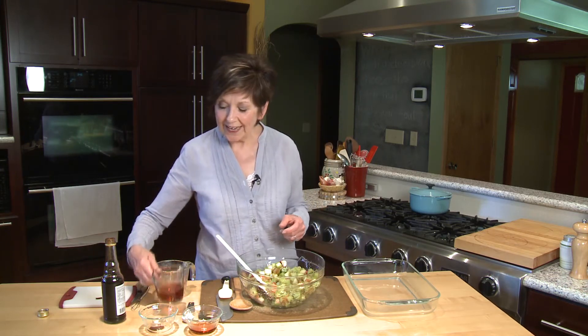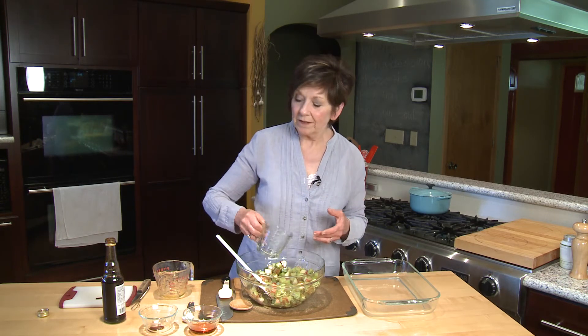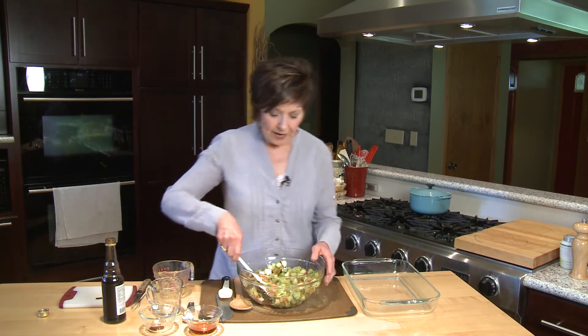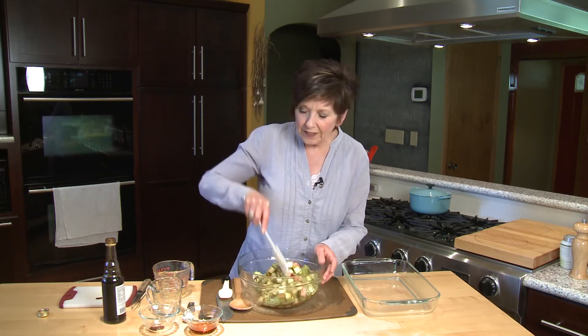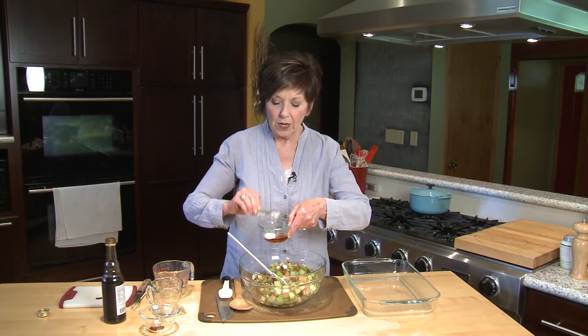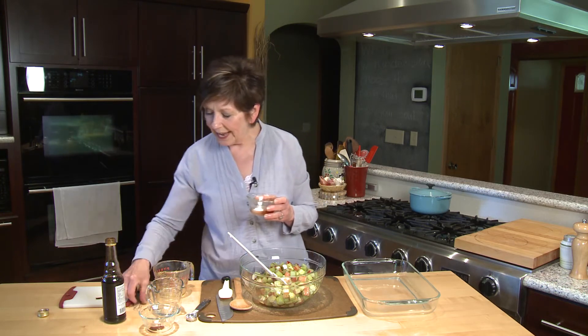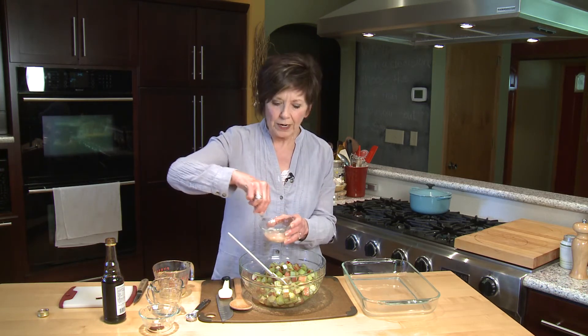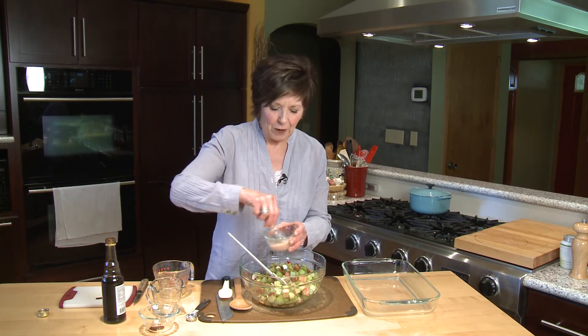Now I'm going to add half a cup of pomegranate juice. The pomegranate juice also gives it a little bit of sweetness — stir that in. Then I put about a couple tablespoons of pomegranate juice into a little custard cup; any little bowl will do. And I'm going to use that to mix in my cornstarch — or arrowroot powder, which you could also use — so that it's totally dissolved before I add it to my rhubarb mixture.